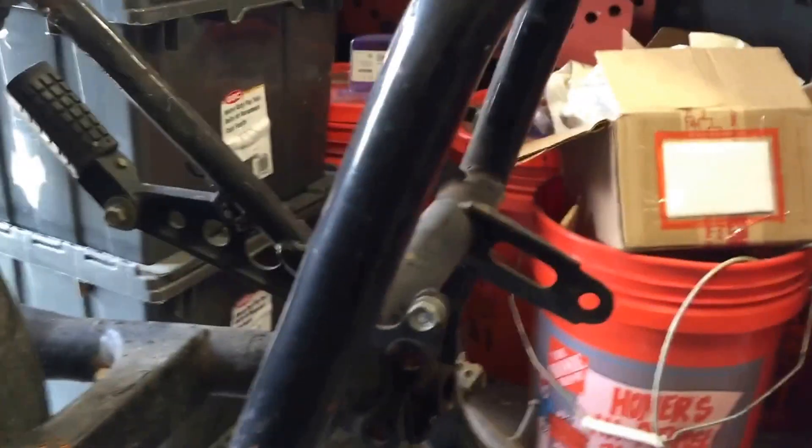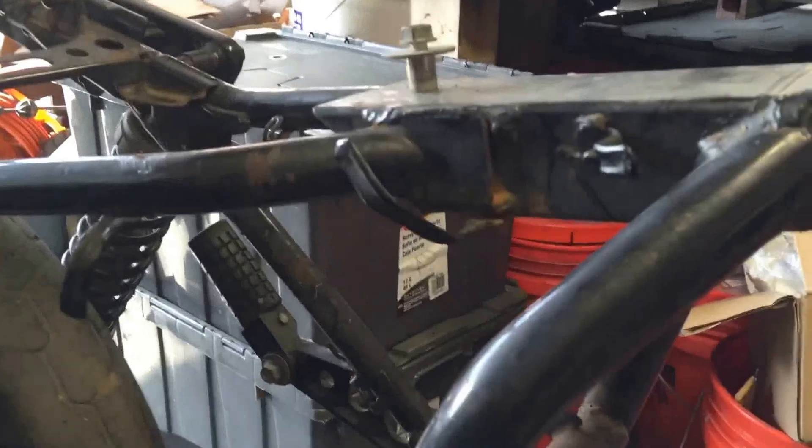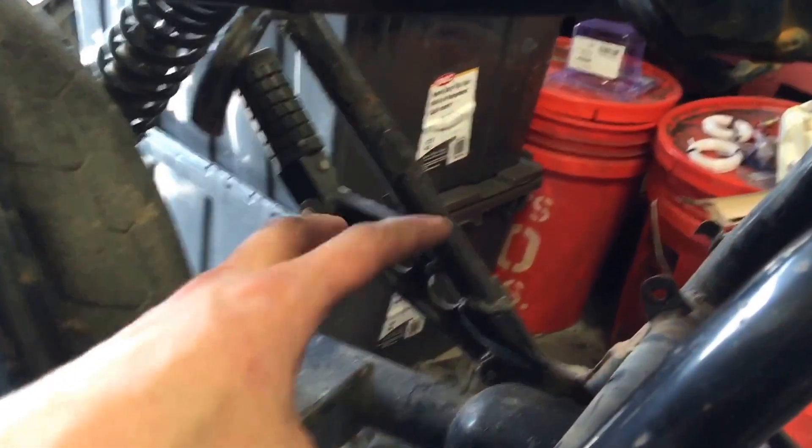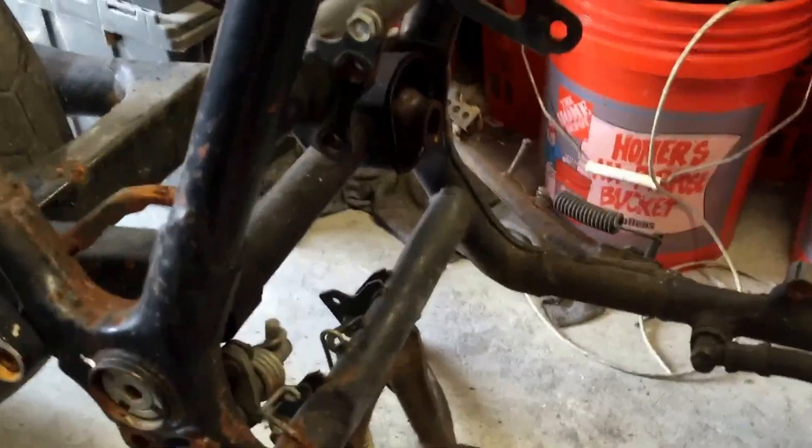I'm going to use about three Optima yellow top batteries, shove the charger back here, and put the electric motor controller down here. Then I'll see if I can wire up a potentiometer to a throttle and see how it goes from there. But that's the first update.